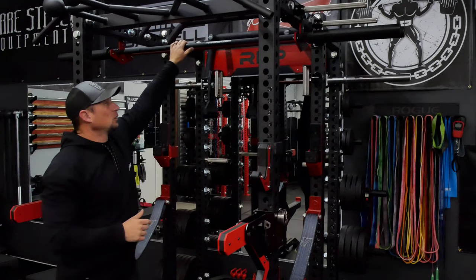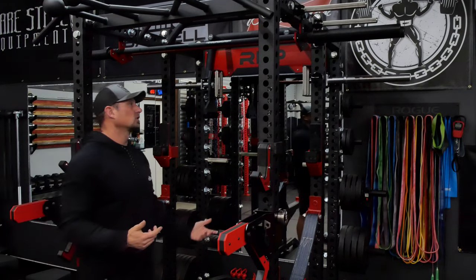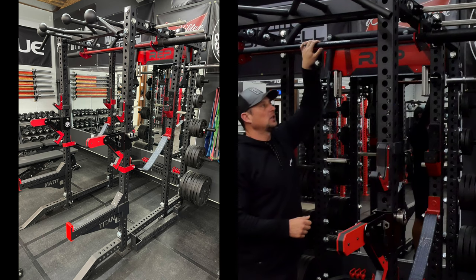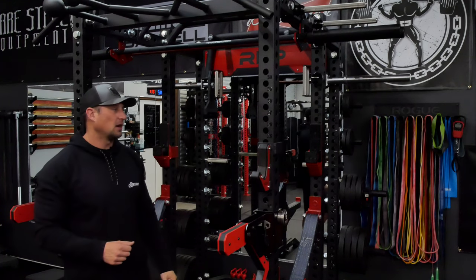I've got two bars loaded up in there — a rope bar, a power bar, and that bare steel bar. Pretty cool, fits really well, looks good. They're up out of the way. Obviously if you are doing overhead press or something like that, you're probably going to need a little more space and do that on the outside of the rack, but it's not hard to get them down and do that.